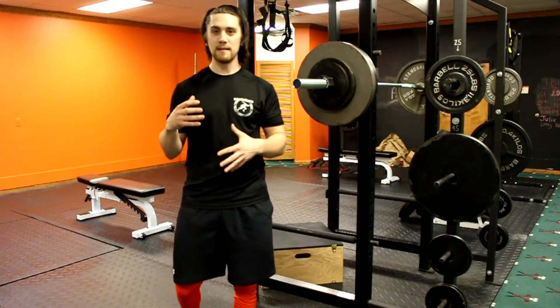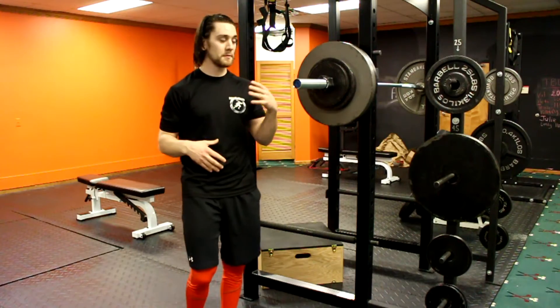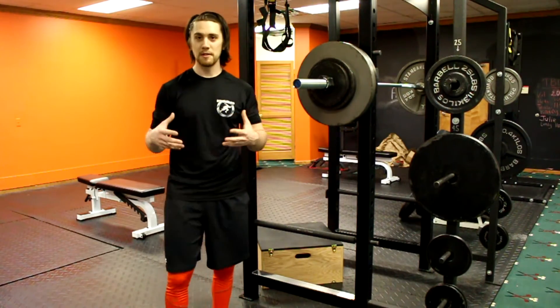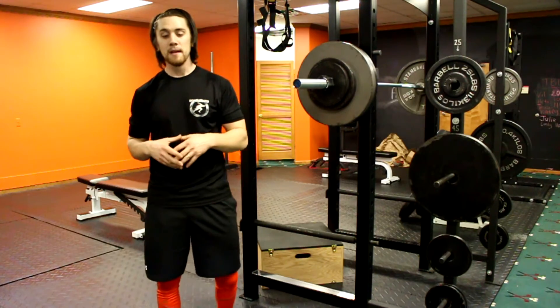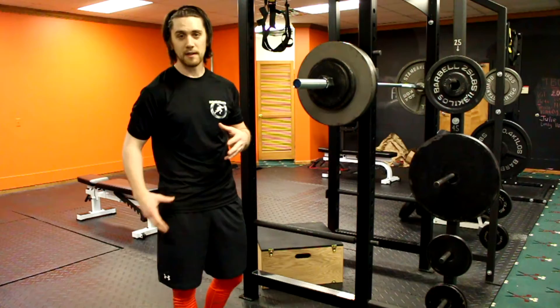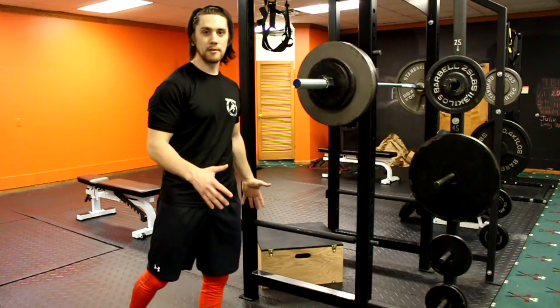If you want to run faster or jump higher as an athlete, you have to have a super strong posterior chain, or more specifically your glutes. A lot of times we have athletes come in and they have a weak posterior chain, so we prescribe a lot of squats and things that focus on their whole posterior chain — not just glutes, but hamstrings, everything down the backside — because that's your powerhouse.